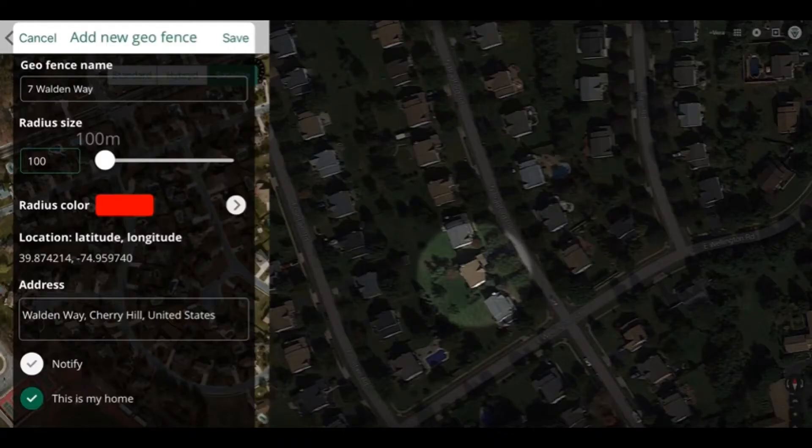Vera UI7 Geofence Setup. Before we get on with the setup of the geofence, I'd like to talk a little bit about what a geofence is and what it does.